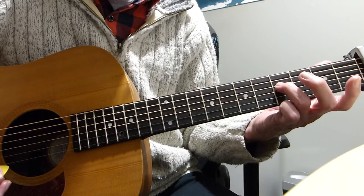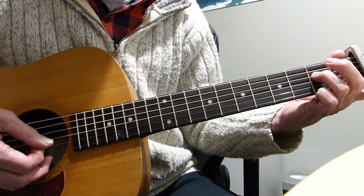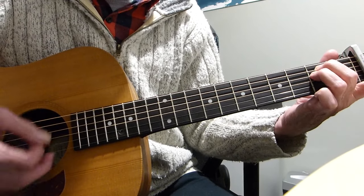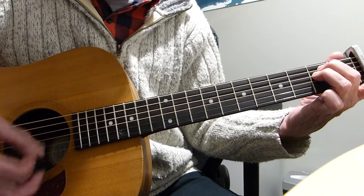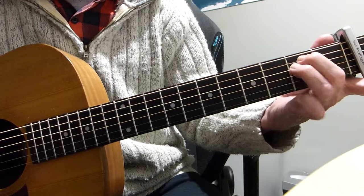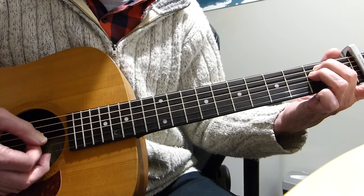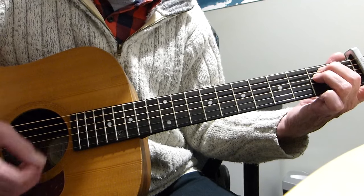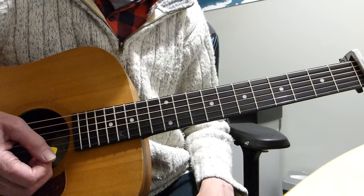Then we move that 4th fret on the 4th string back to the 2nd fret and do the same arpeggio again — 4th string, open 3rd, open 2nd. And finally, play that 2nd fret on the 5th string again on its own, and then do another light strum from the 4th string downwards. So that's the complete first phrase.